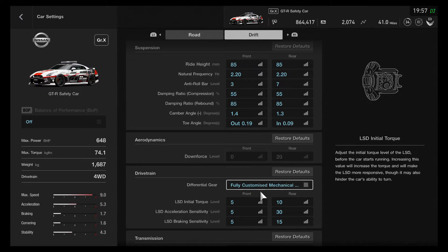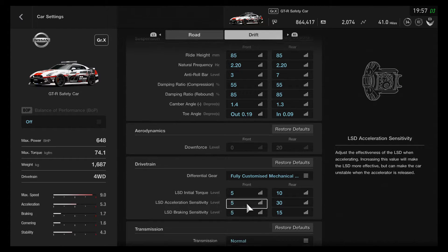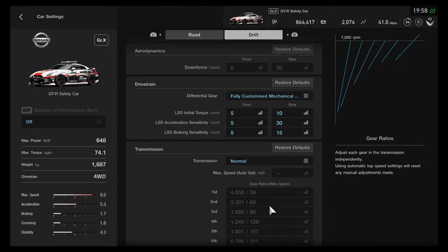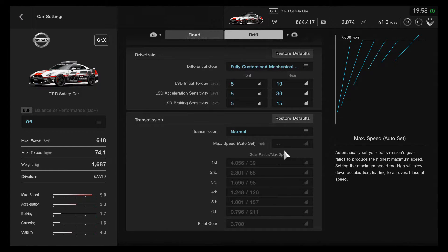The differential is set on the front to 555 — I think that's how it came from memory. And then you've got 10, 30 and 15 on the rear. The gearing I've left exactly as it is. And that should be everything you need.